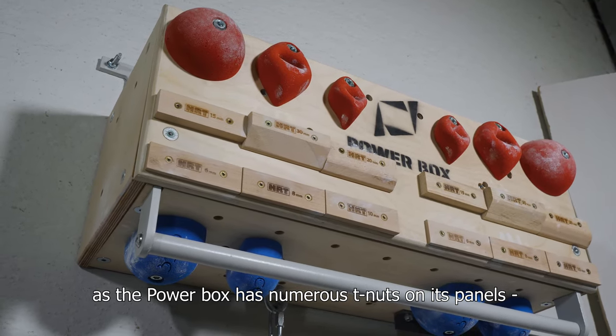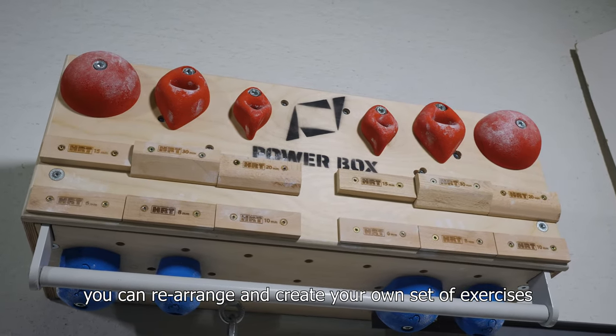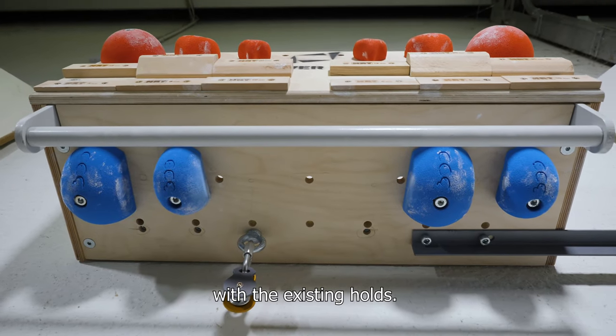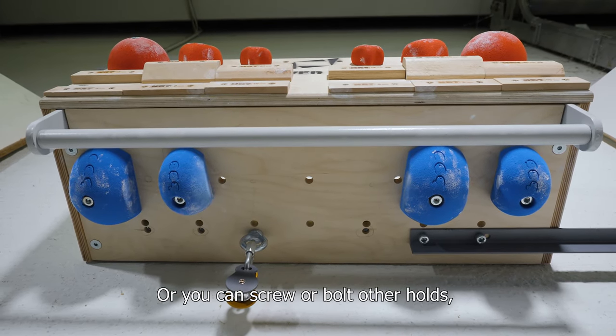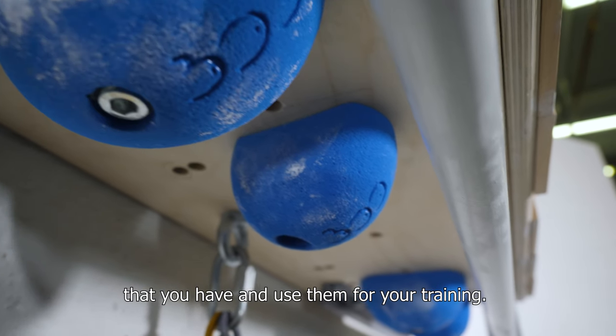As the PowerBox has numerous T-nuts on its panels, you can rearrange and create your own set of exercises with the existing holds, or screw or bolt other holds that you have and use them for your training.